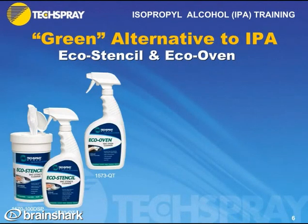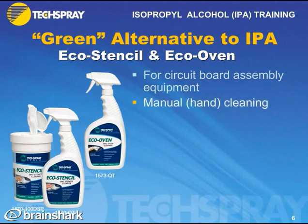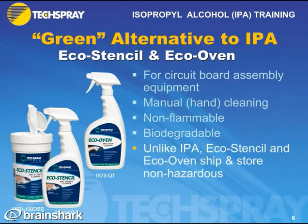If you have a customer looking for a green or non-flammable alternative to IPA, Tech Spray has the solution — it's the Tech Spray Renew brand. We have Eco Stencil and Eco Oven, designed for circuit board assembly equipment for manual hand cleaning. These products are non-flammable, biodegradable, and unlike IPA, Eco Stencil and Eco Oven ship as non-hazardous products.